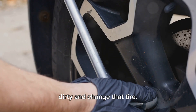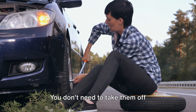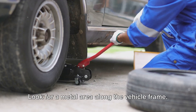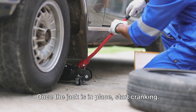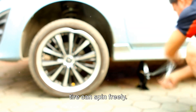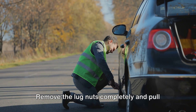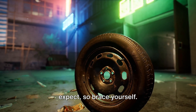It's time to get your hands dirty and change that tire. First things first, let's loosen those lug nuts. You don't need to take them off completely yet — just break the initial resistance. Next, we're going to get that jack underneath the vehicle. Look for a metal area along the vehicle frame. Once the jack is in place, start cranking. We're aiming to get the vehicle high enough off the ground so that the flat tire can spin freely. Now let's take off that pesky flat tire. Remove the lug nuts completely and pull the tire off. Remember, it might be heavier than you expect, so brace yourself.